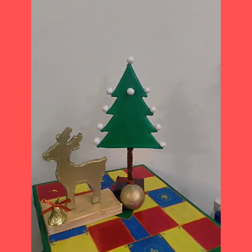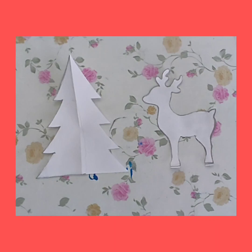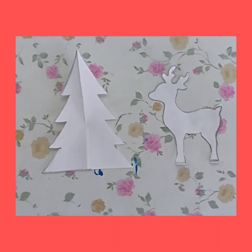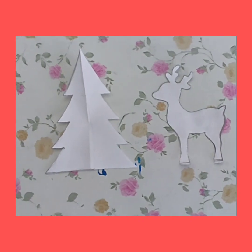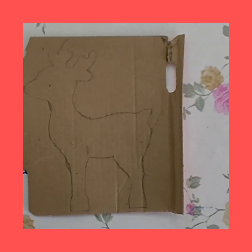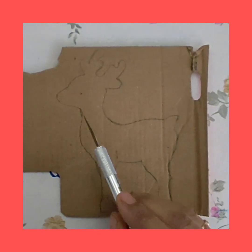I've created these paper stencils and now I'm going to trace these onto a piece of cardboard. I have traced this reindeer onto a piece of cardboard and using a detail knife I'm going to cut it out.